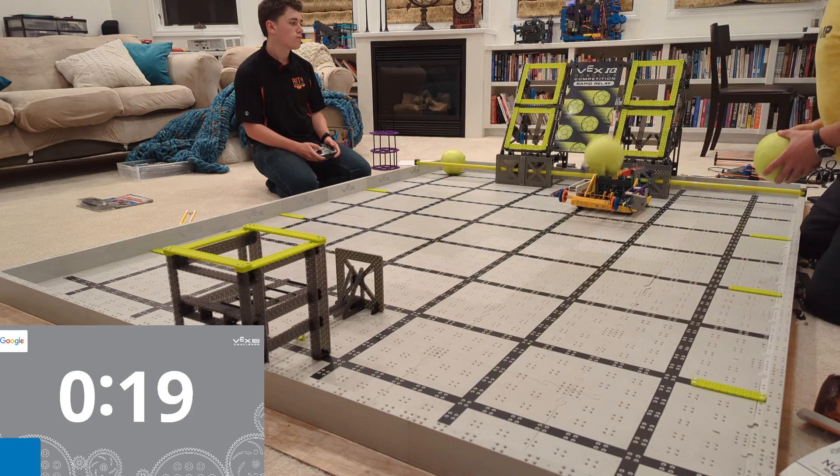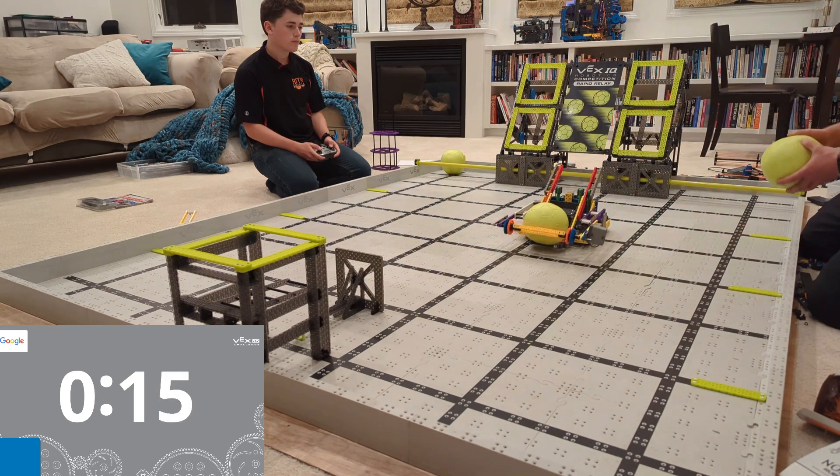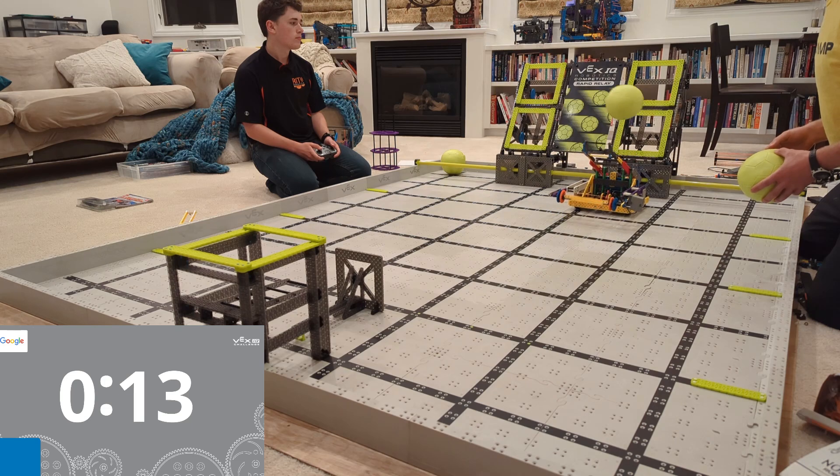And it's so easy to build. When I built it, it was so easy — I was like, this is crazy. So if you've got just a Gen 2 competition kit and you don't have extra pieces, you can totally build this.